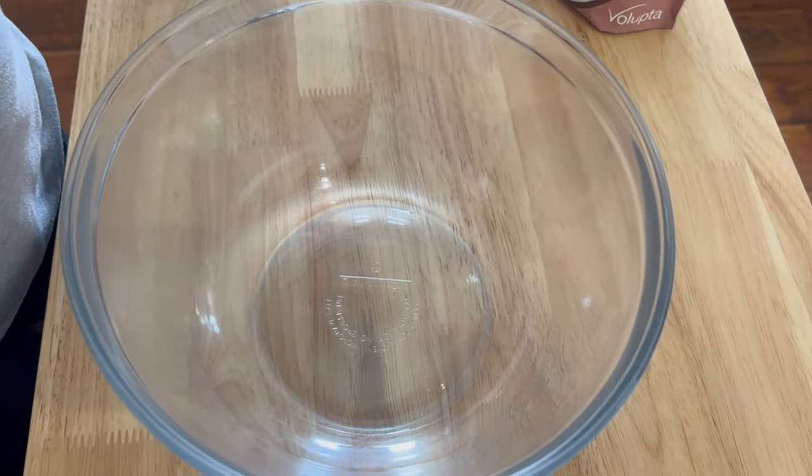Hey guys, welcome to my channel, and welcome back if you've been here before. My name is Rosa and today we're going to be making some brownies — yes, I said it, brownies! I'm excited because I've been wanting brownies for so long. These ones are gluten-free, they're sugar-free, but most of all they're delicious. Let's get in this kitchen and get this party started!